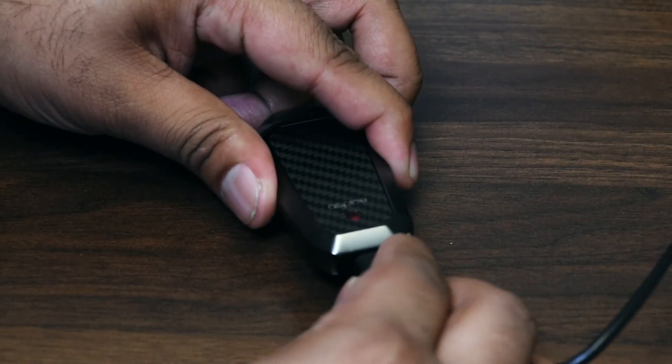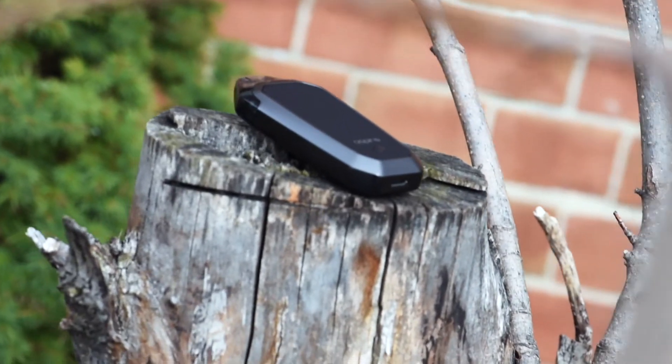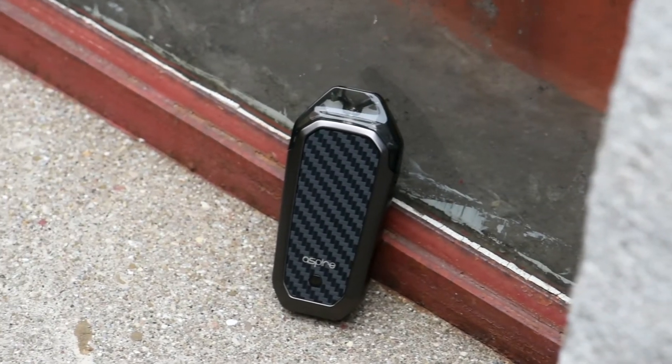The AVP has a 700mAh battery that charges at 1A. The pods hold 2ml of e-juice and use 1.2 ohm nichrome coils. It also offers wattage adjustment — you can cycle between 8, 10, and 12 watts.